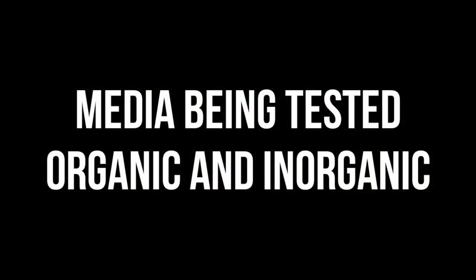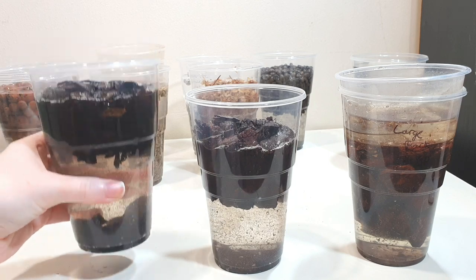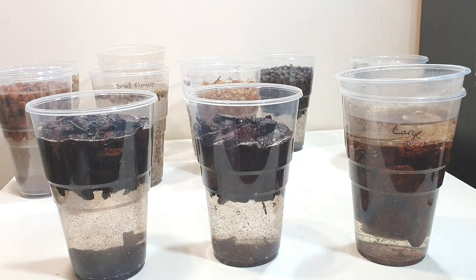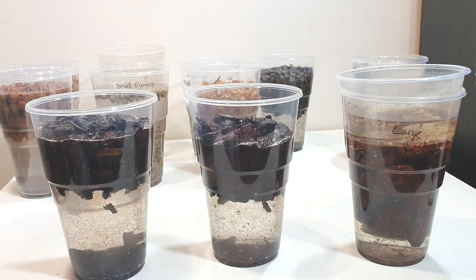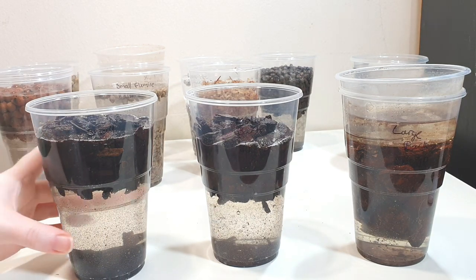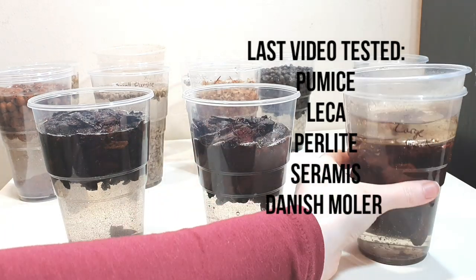Before we get into this I'm just going to briefly introduce each group of materials. We have small bark, medium grade bark, and large grade bark, which will show us how media size affects how much moisture is retained within the pot. I've also done the same for pumice — I'm not including most materials from last time but I have included pumice in various sizes and also lecker as a control between our two experiments.